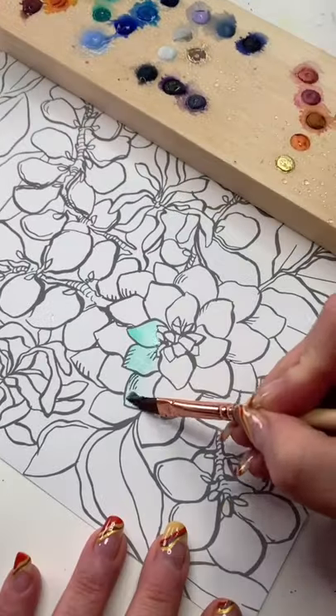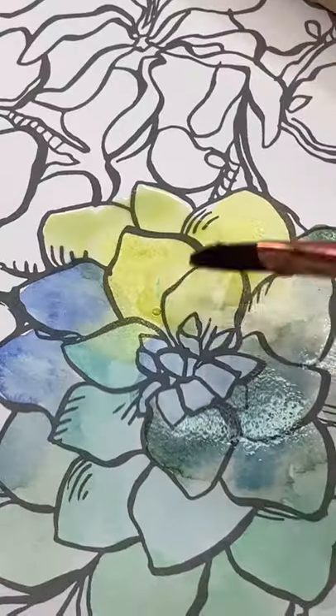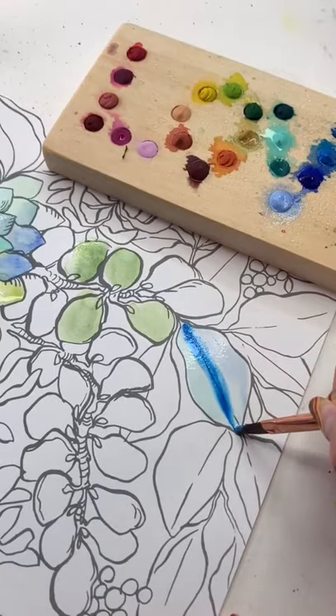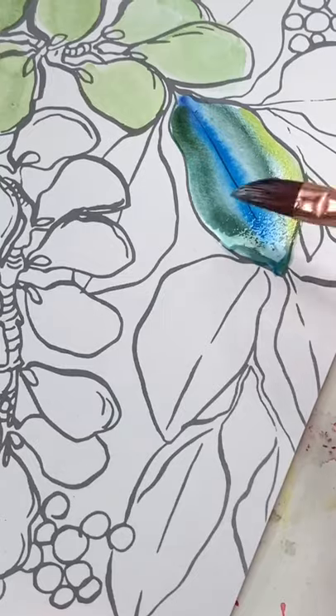Paint some succulents with me! Come on, let's go. Now remember what I say — trace if you want so you can just have fun with the painting. This is all wet on dry, friends, and then we get to the wet on wet, but you know how that goes.